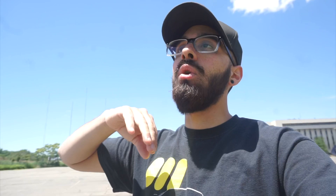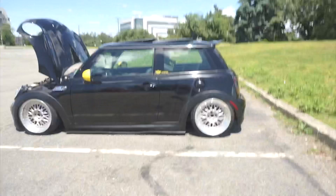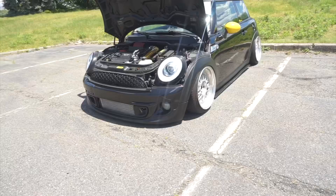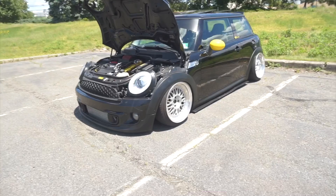An exhaust is one of the first modifications most people think of, and these cars really shine with one. If you have an N18 engine or the R53, they already have pops and bangs factored into the factory tune, so once you open up the exhaust you really hear them — and with a tune it'll amplify even more. You do have a sport button so you don't need pops and bangs all the time. There are many exhaust combination videos on YouTube so you can hear what different setups sound like.